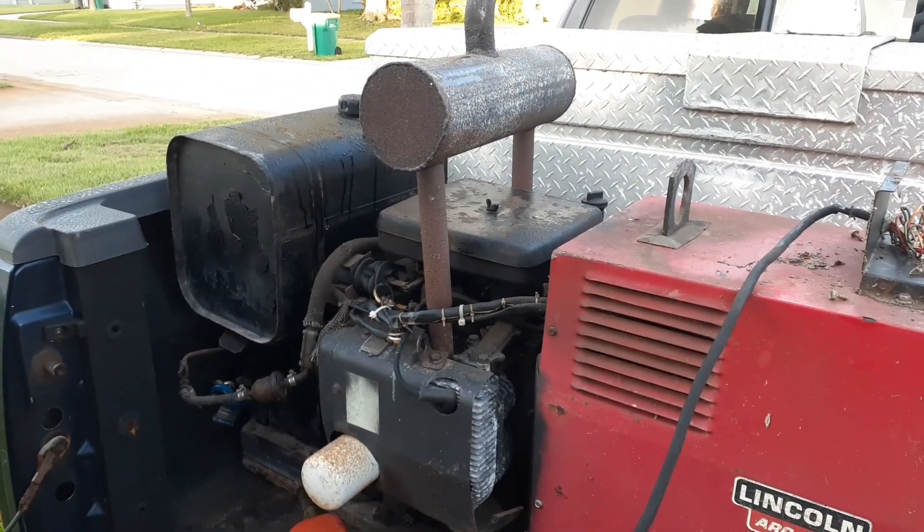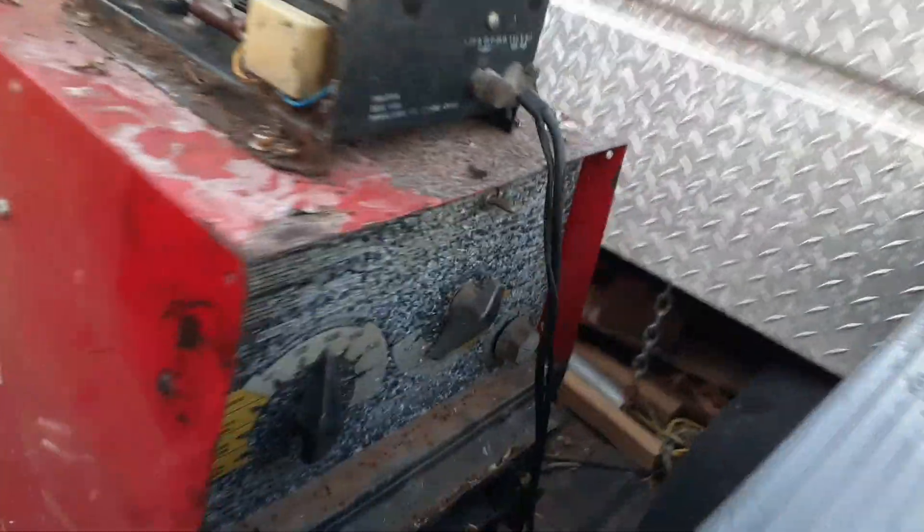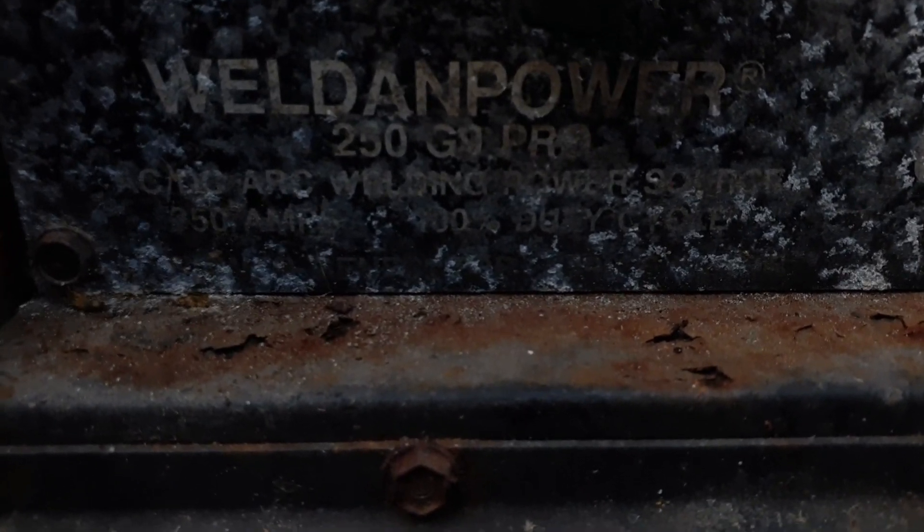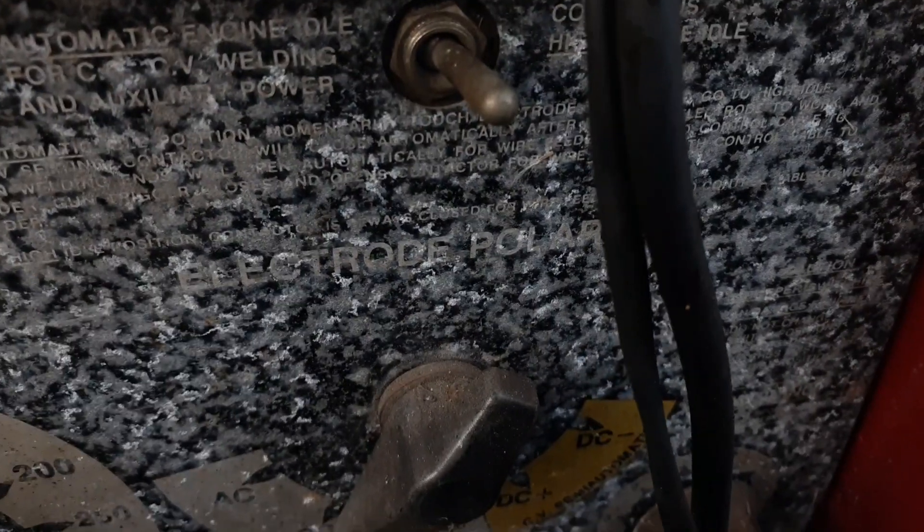I'm going to have to change that gas tank because it's metal. I don't know if you guys can even read it — I'm going to try to get down in there. It says right here: Weld-On Power 250 G9 Pro, AC/DC arc welding. You guys can barely see that. I'm going to clean all that off — just get some rim cleaner for that.